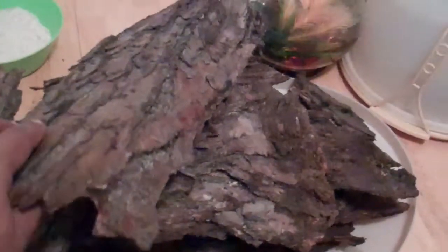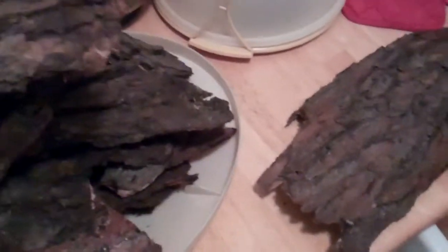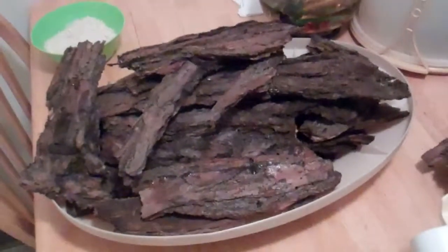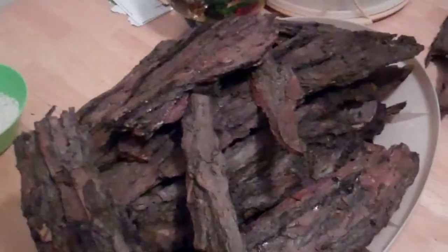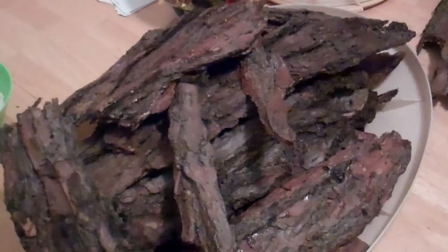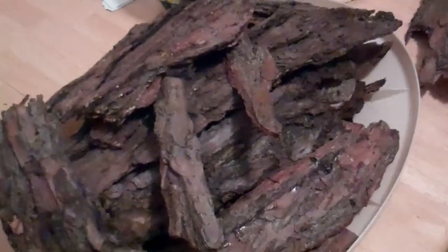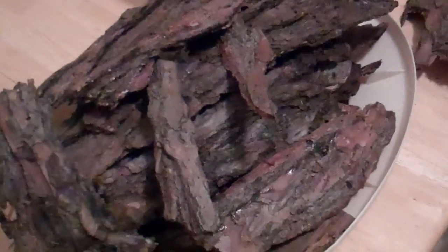Hello everyone. I'm doing a quick update video on this pile of tree bark that I just cleaned up and baked today. This all came from a tree stump on the side of my house. I live in a townhouse and there was a tree that was overlapping one of the houses and they cut it down.